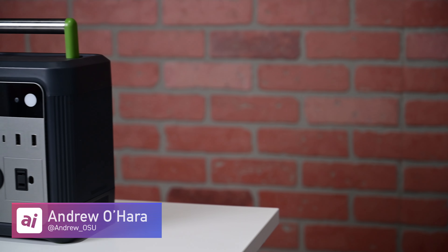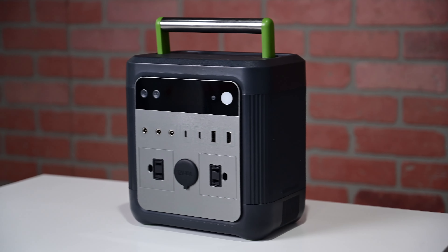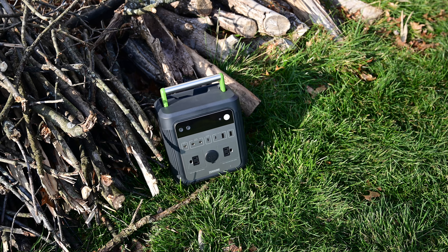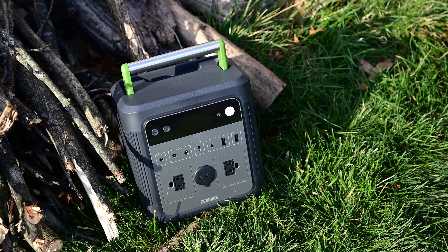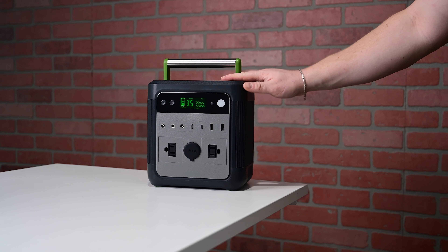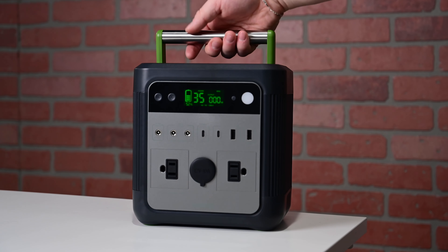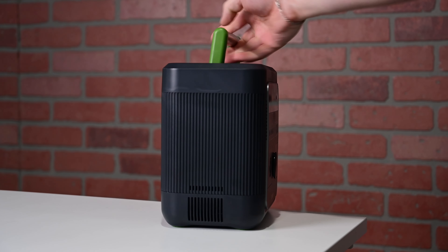Welcome everyone to Apple Insider, and I'm excited to introduce to you the Zendure SuperBase 500. This is a power station that has an incredible 140,000 mAh capacity, which is equivalent of 518 Wh. We have tested a lot of power stations, and this is easily one of our favorites.